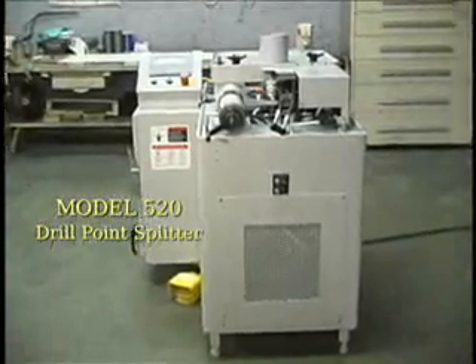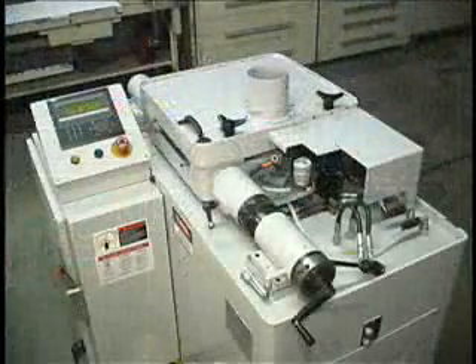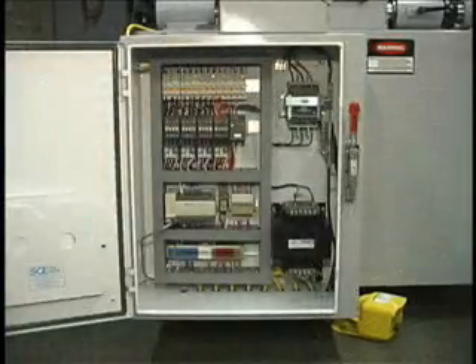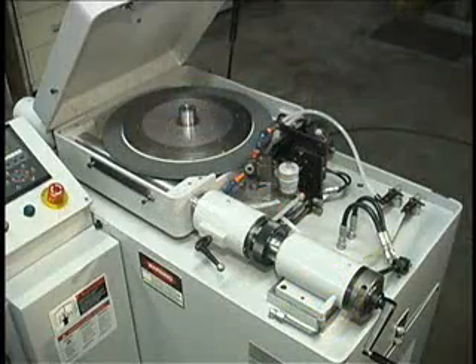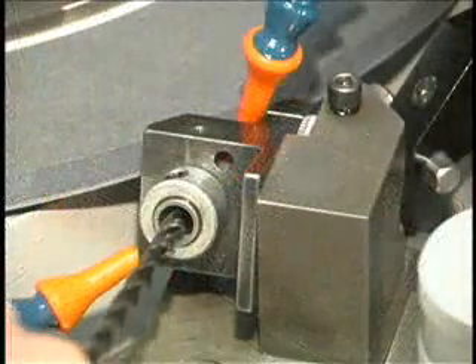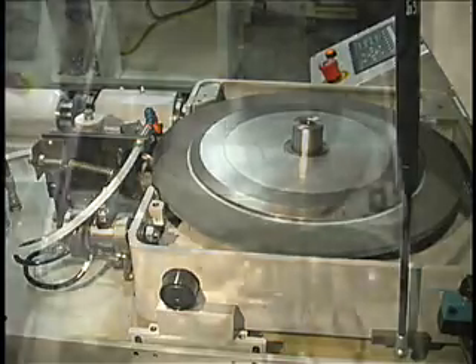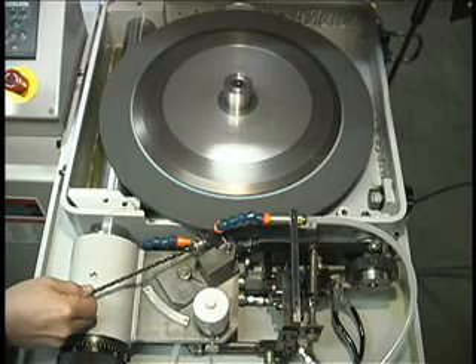Welcome to the Model 520 Drill Point Specialist. The Model 520 Semi-Automatic Drill Splitting and Notching Machine offers speed with simplicity. Features include a Mitsubishi Industrial PLC Control and an E300 Operator Interface, Hydraulic Feed, Bushing Support of Drill During Grind, Automatic Wheel Dressing and Automatic Wheel Compensation. All these features work together to give high productivity with consistent quality.